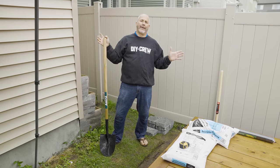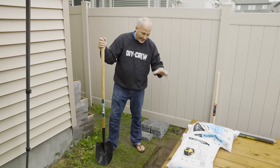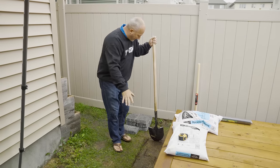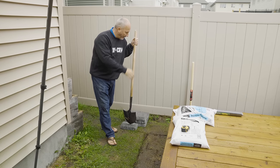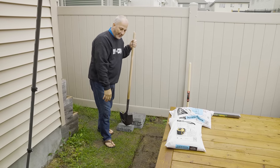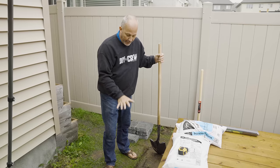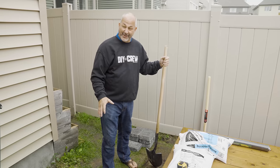Hey guys, Jeff from Home Renovision, working in the rain today — that's awesome. A little bit of fall rain ain't going to stop us; we've got an outdoor project. We're going to be putting in a step for our deck using concrete blocks. We're going to dig a hole, backfill, fill it, tamp it, lay the stone, and then build a cedar step that sits on top. Because it's a four-season climate, we want everything to be able to raise and settle with the frost. So that is the goal.